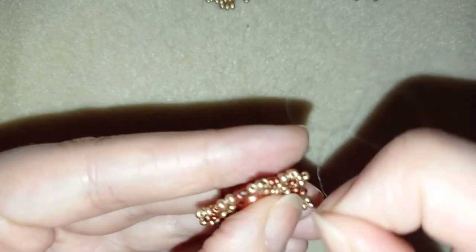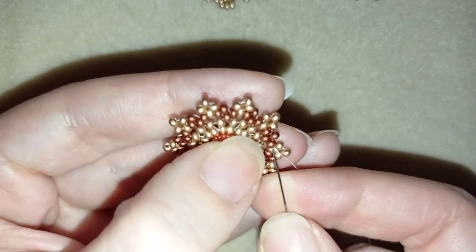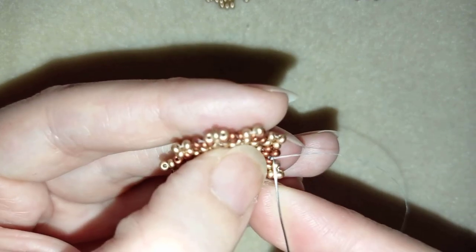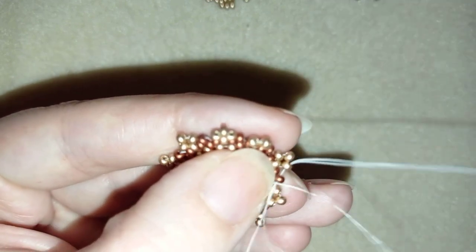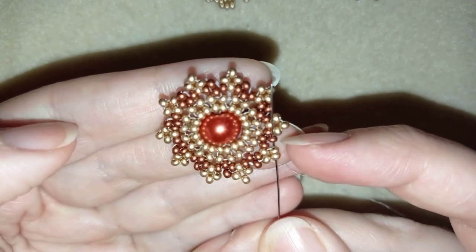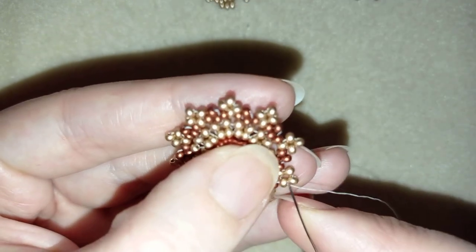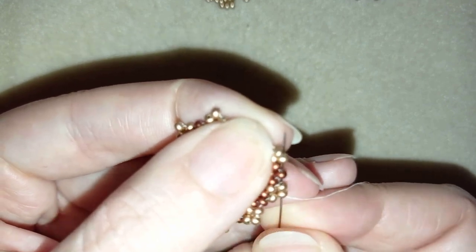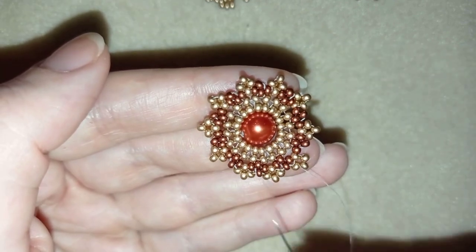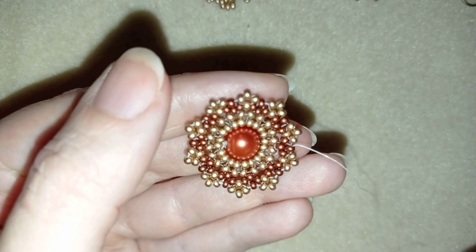Now I want to make an additional step of reinforcing my work. I'm doing it by going here through this red one and going along the edge of my work — through the golden beads at the edge and through the newly added row, also through the red ones here. I want them to stay nice and tight and connected to each other. I'll do this reinforcement of the last row and be back for the next step.